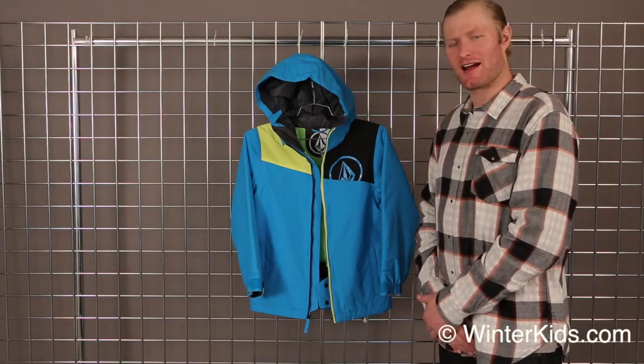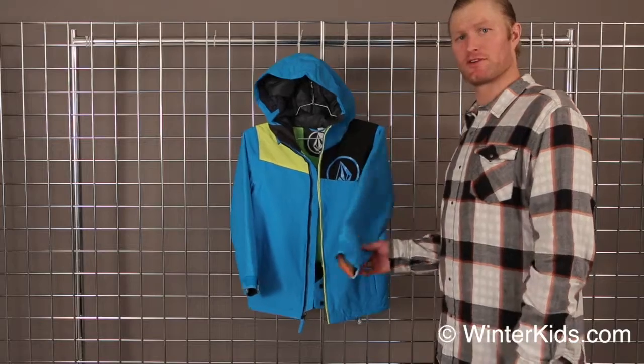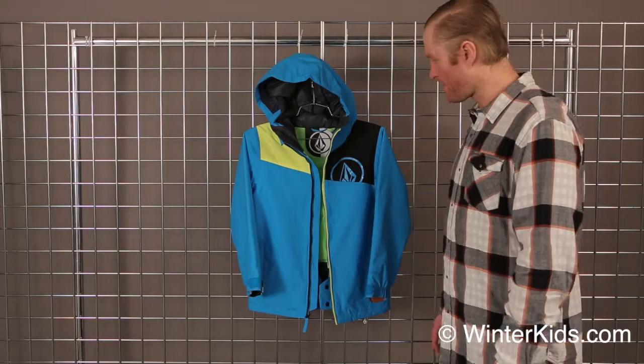How's it going guys? Welcome to winterkids.com. My name is Anders and I work with Volcom. Today I'd like to talk to you a little bit about the Schooler Insulated Jacket for Youth — a nice warm, fun, colorful jacket for your little one.